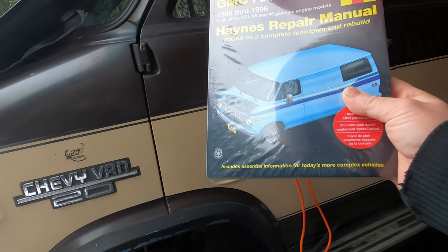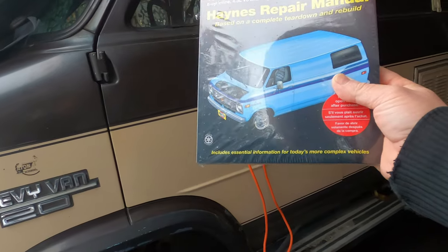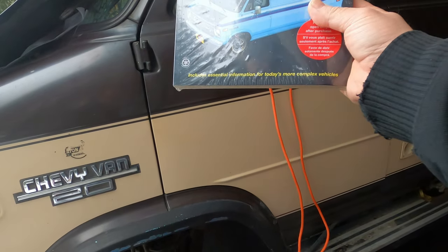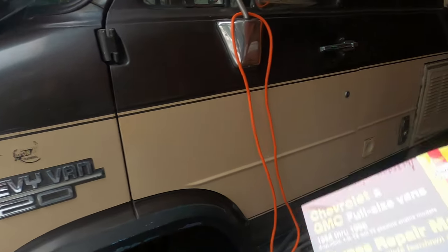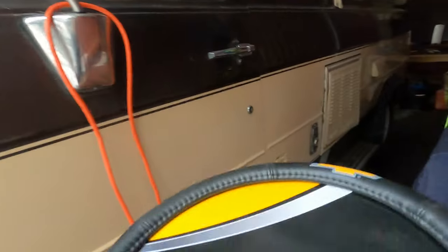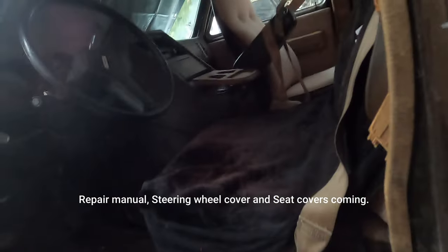Today I got the Hanes manual for the getaway van — that'll come in handy. I try to do as much repairs as I can myself. I also got a nice firewall cover, and I ordered seat covers — 120 bucks each, so they should be good quality.